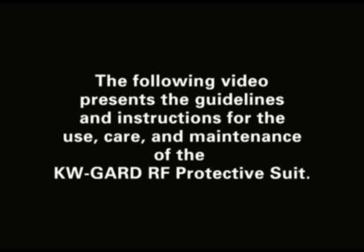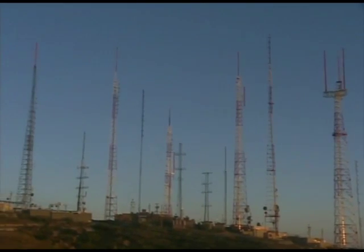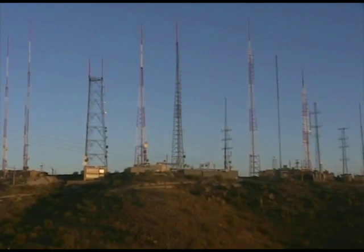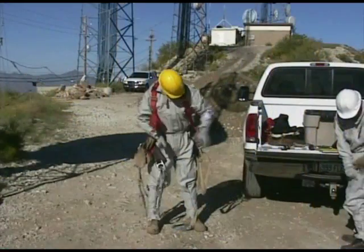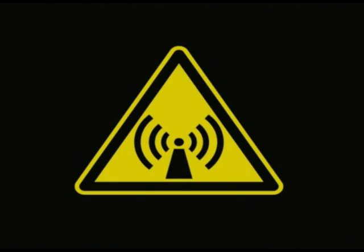The following video presents the guidelines and instructions for the use, care and maintenance of the KW Guard RF Protective Suit. RF Protective Clothing has become an effective and reliable means of compliance with the FCC regulations regarding RF radiation exposure. The implementation of RF clothing is a generally straightforward and simple procedure, but it's important to understand the basic guidelines which must be followed while using RF Protective Clothing.